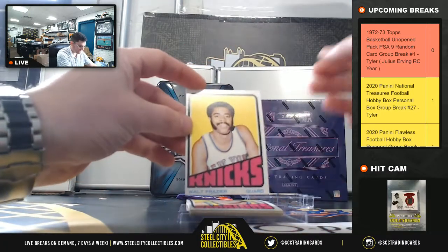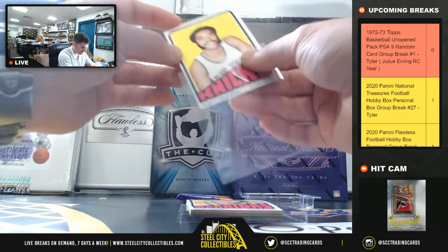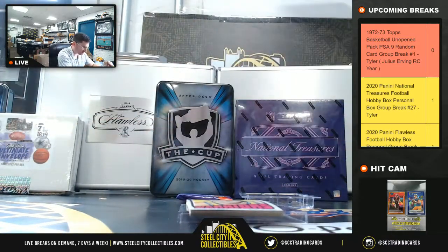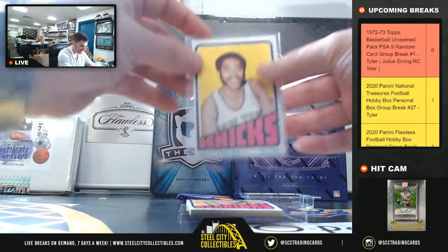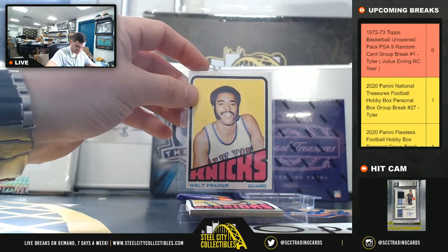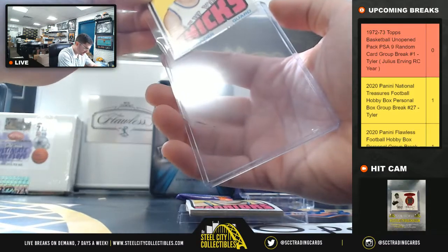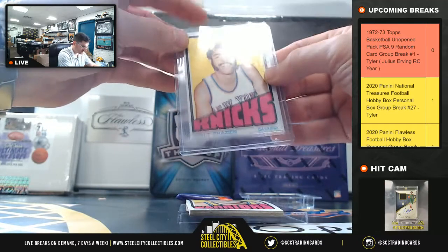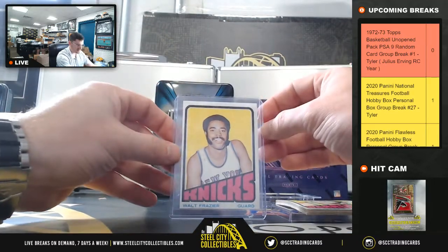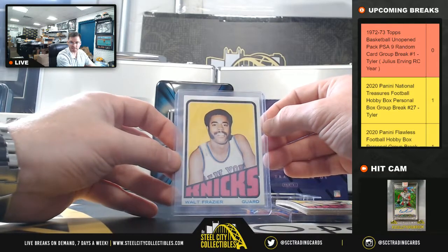We got Walt Frazier, and these are the Walt Frazier packs. We'll get these graded — so we actually have Walt Frazier. It's a nice hit.